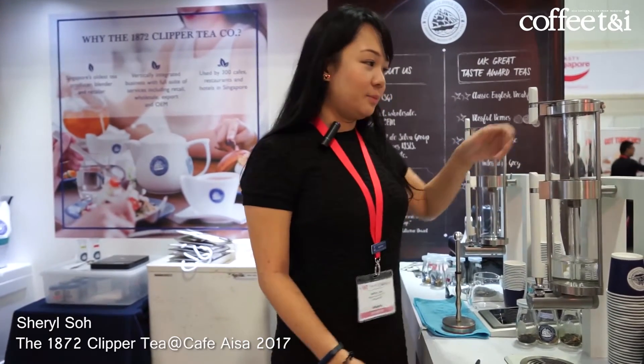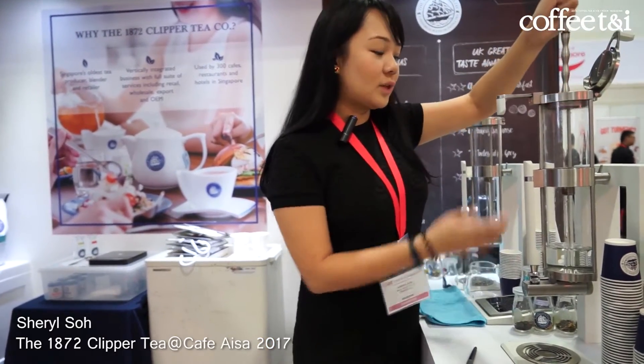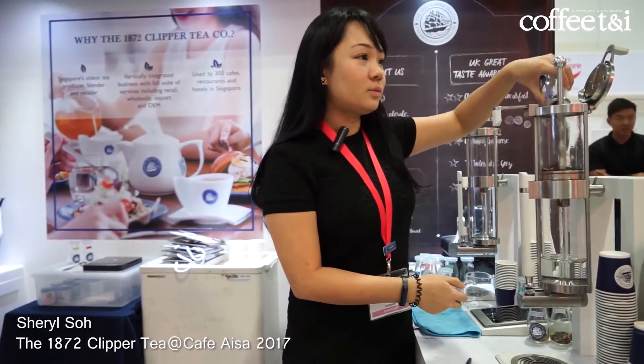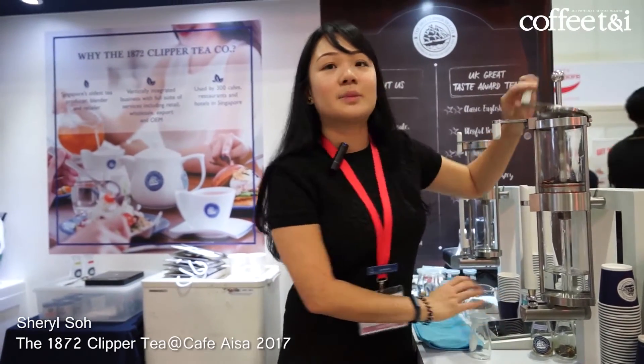So basically now what I'm actually brewing is the Eternal Garden. With this machine we are able to control the temperature and the consistency of every brew, so whoever is using this machine is able to get the same taste.